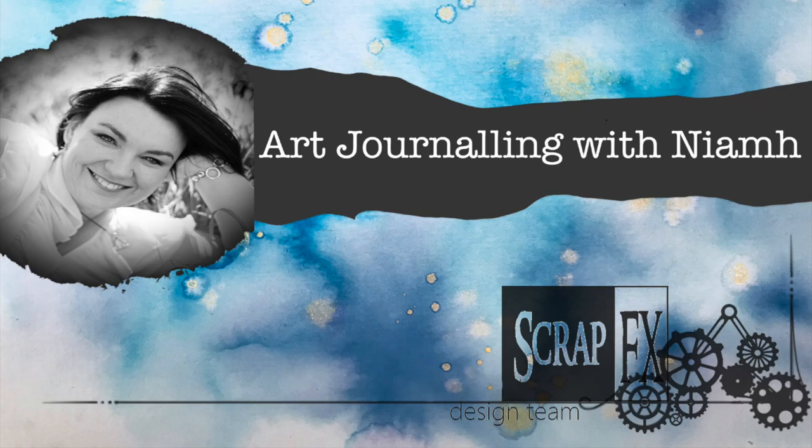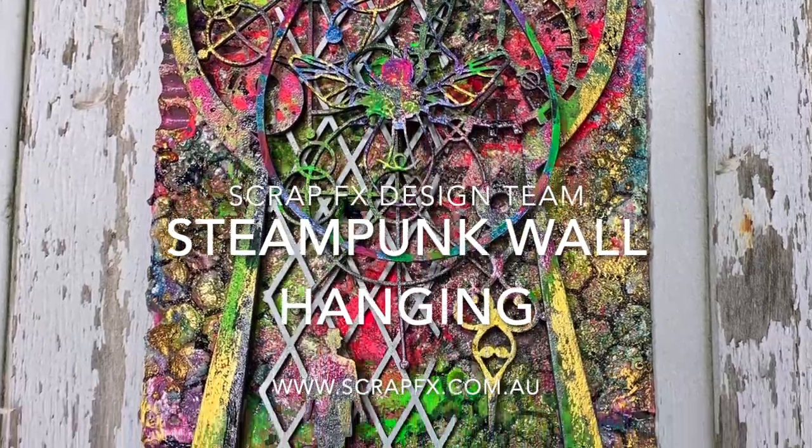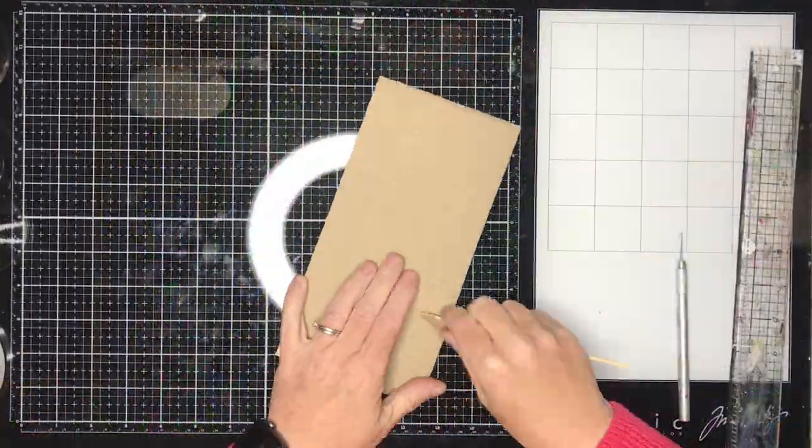Hi everyone, it's Niamh here and welcome to my art journey channel. Today we're going to be making a mixed-media steampunk wall hanging using lots of different textures and techniques.